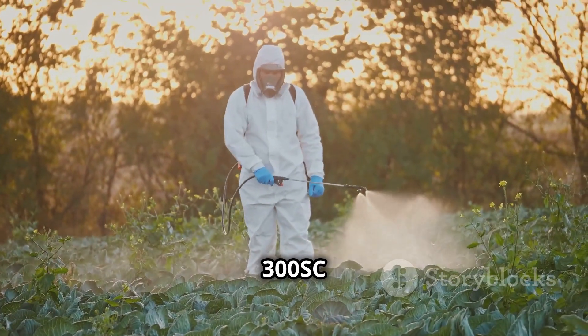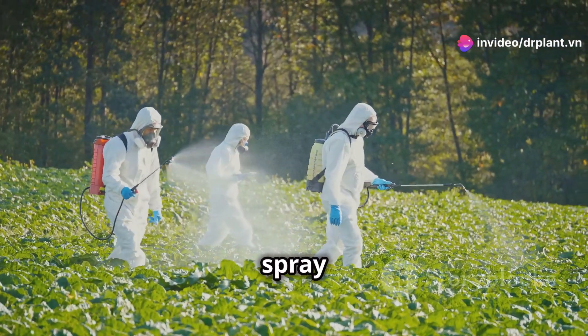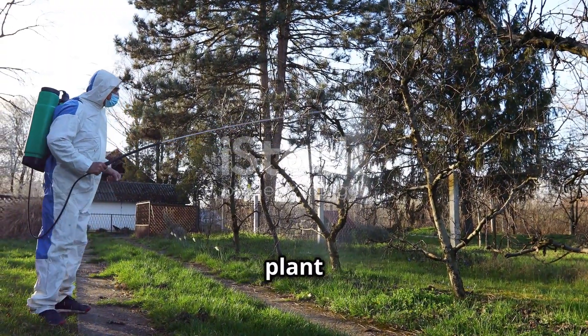Using Fenzin 300SC is very simple. Just dilute it according to the instructions on the package and spray it directly on the plants. Remember to spray evenly throughout the plant for best results.